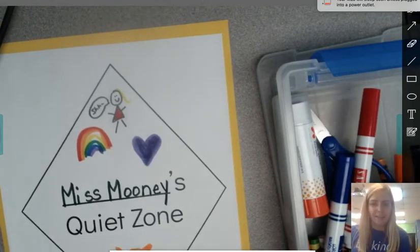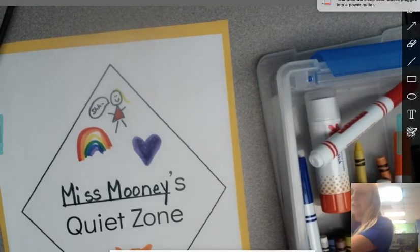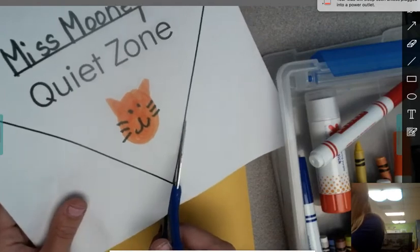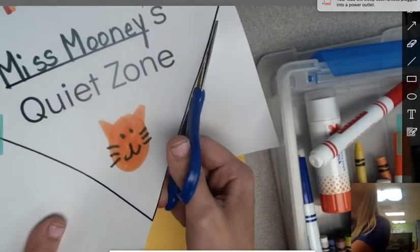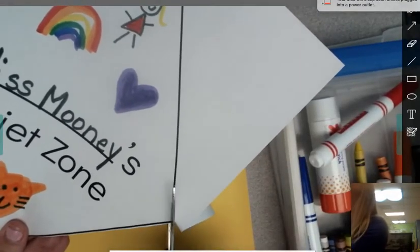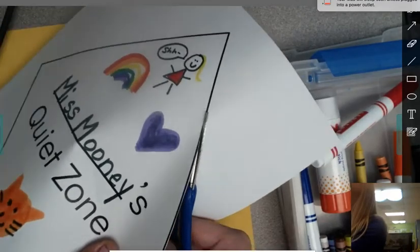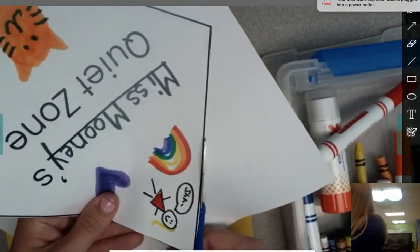I'm going to go ahead and get started cutting mine out. I'm going to get my scissors and cut just along the diamond. Make sure your thumb is in the top part of your scissors and go ahead and cut along the diamond. I turn the paper when I'm cutting, not my hand — my hand always stays straight. I'm trying my very best to cut right along the lines. In kindergarten, we're going to get lots of practice with cutting, so if this is hard for you, that is okay.